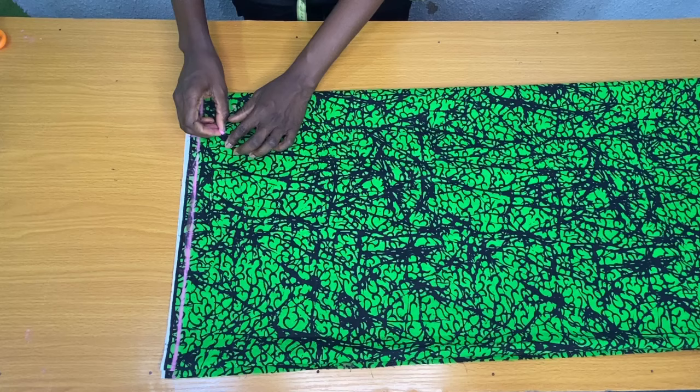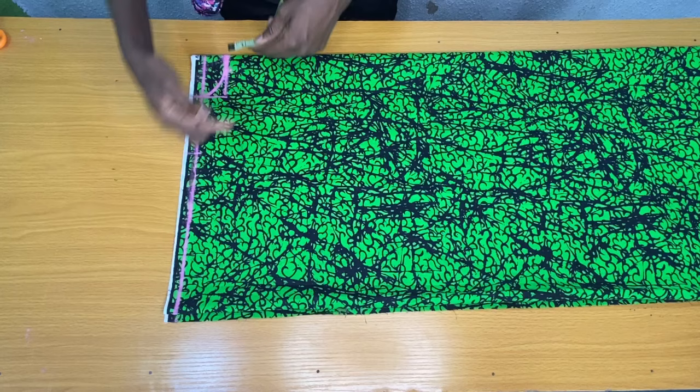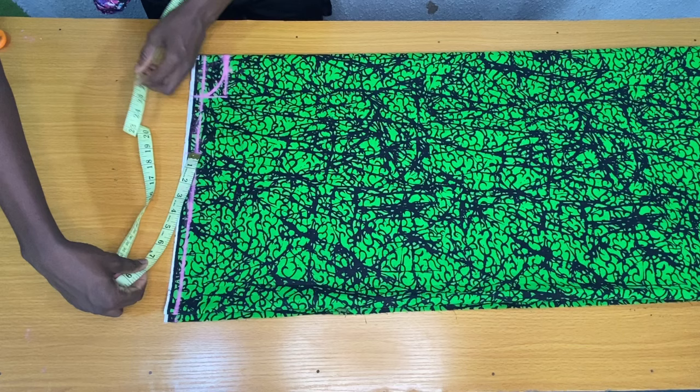To get the shoulder slope, I placed my tape on the shoulder line to mark my shoulder measurement divided by two. Any measurement that comes after that point would be for the sleeve length. I want my sleeve length to be nine inches, so from the shoulder measurement I placed my tape horizontally to mark nine inches.